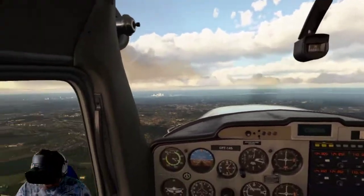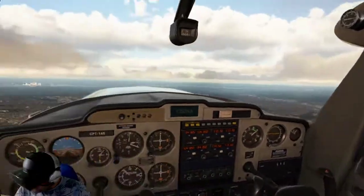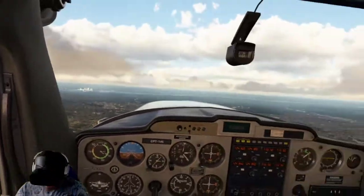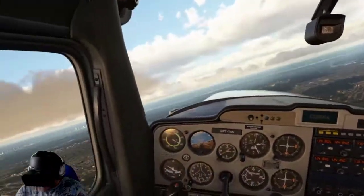I'm flying in VR in Microsoft Flight Simulator 2020. I just want to show you how smooth I've got this, and I'm currently flying around the sort of Biggin Hill area in the UK.